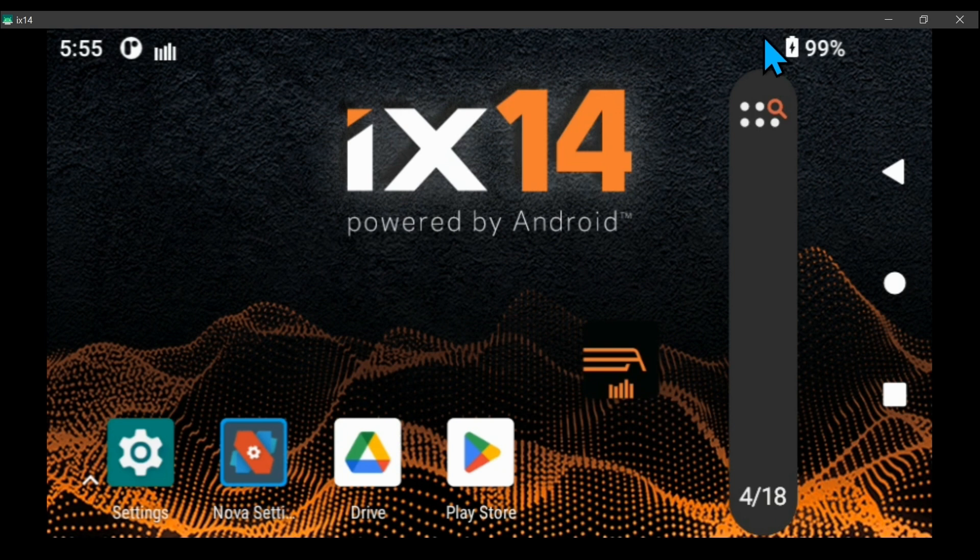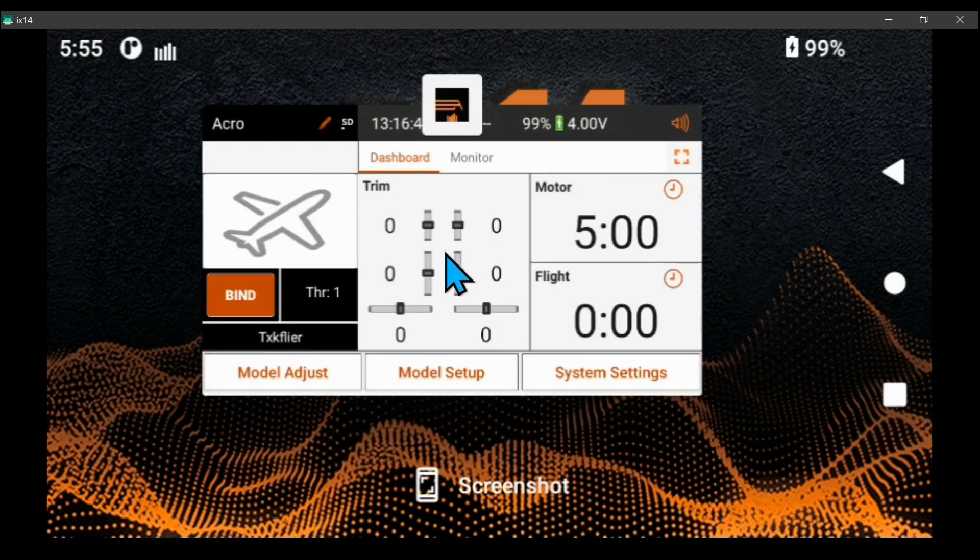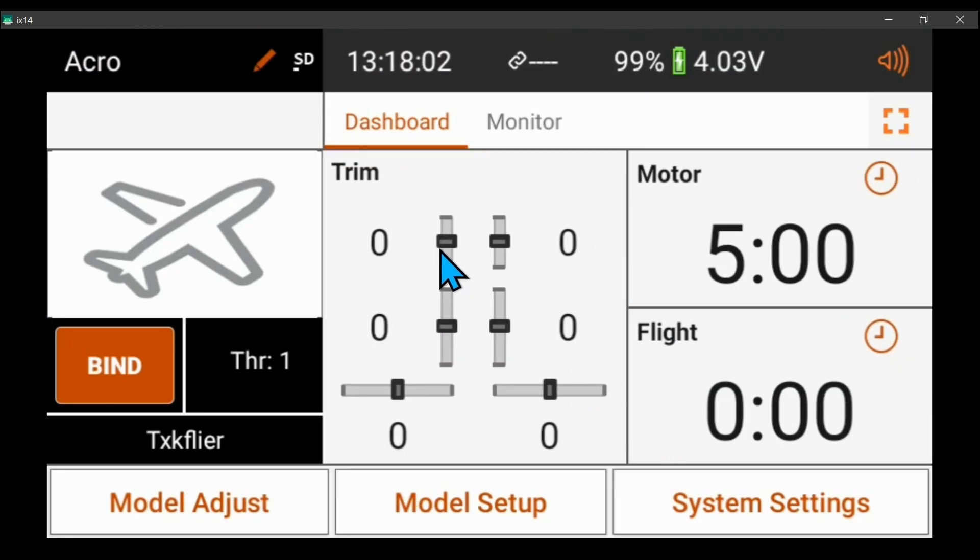Make sure the fan's not on. I'm operating my iX14 with my computer because the screen of my iX14 is displayed on my monitor, and I'm using my mouse and keyboard to edit the settings. It makes it a lot easier. Of course you can't do this at the field, but I do most of my model setups at home and do very little changes at the field, though it's not hard with a touch screen.